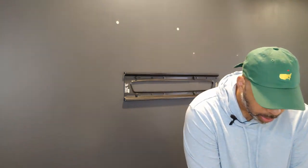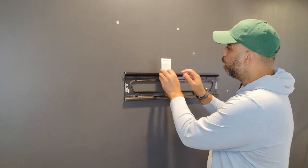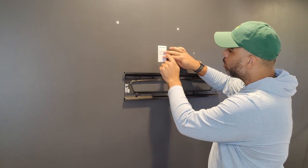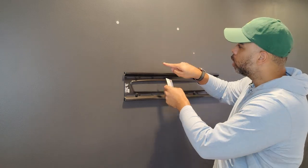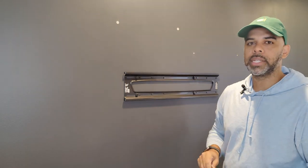Additionally, in the packaging you will have a set of instructions and a wall cutout template. This template is placed on your wall, you trace around it, and then use a drywall saw to cut out the rectangle that's the right size for the boxes.